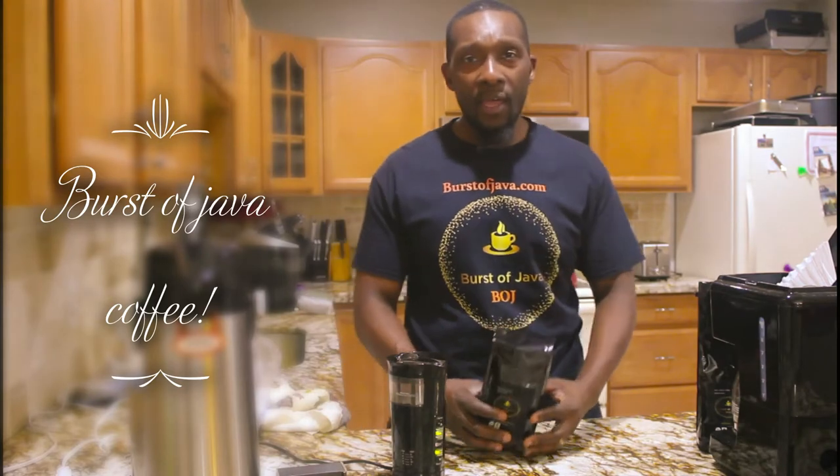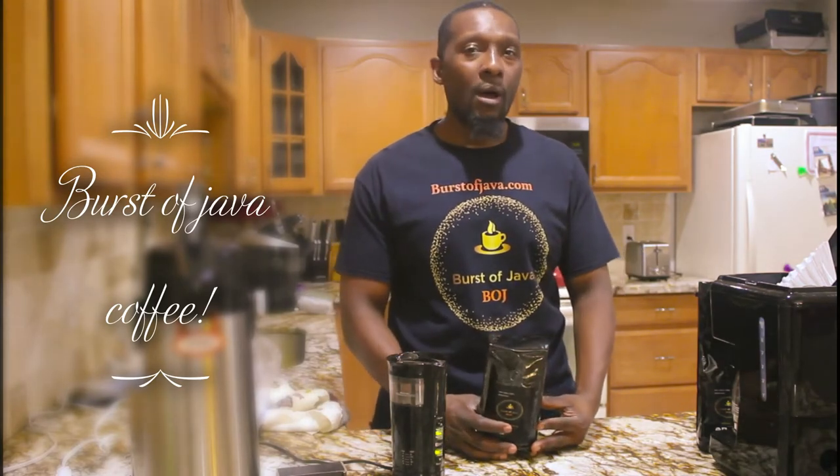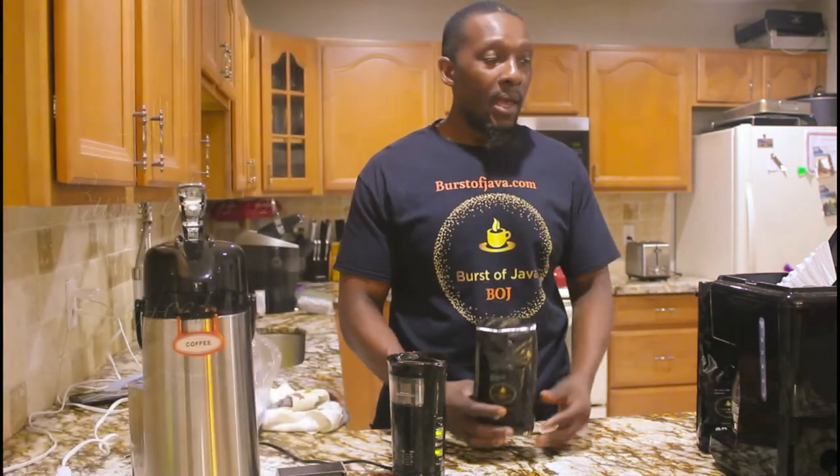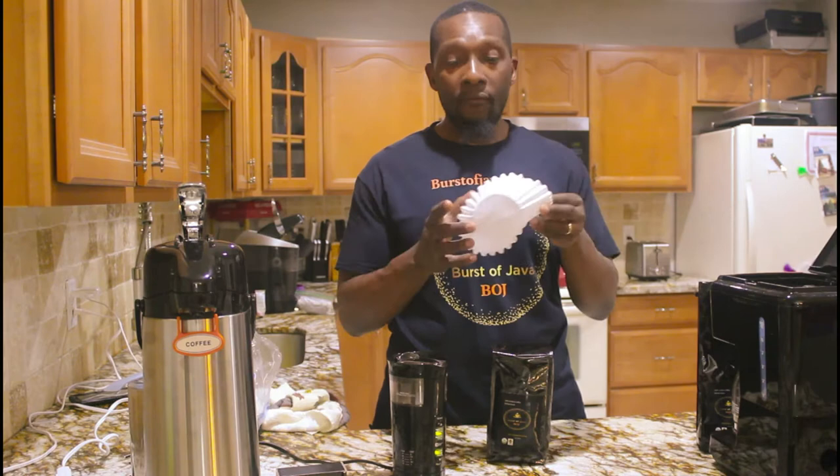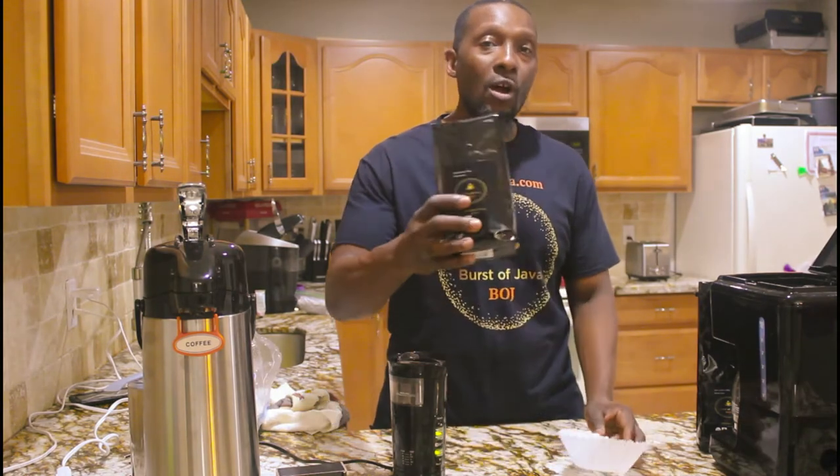Hello, my name is Curtis and thank you for tuning in to Bursa Java. Today I'm going to make the perfect cup of coffee for you in this simple little drip machine right here, using this grinder with an 8 to 12 cup filter using our dark roast coffee.